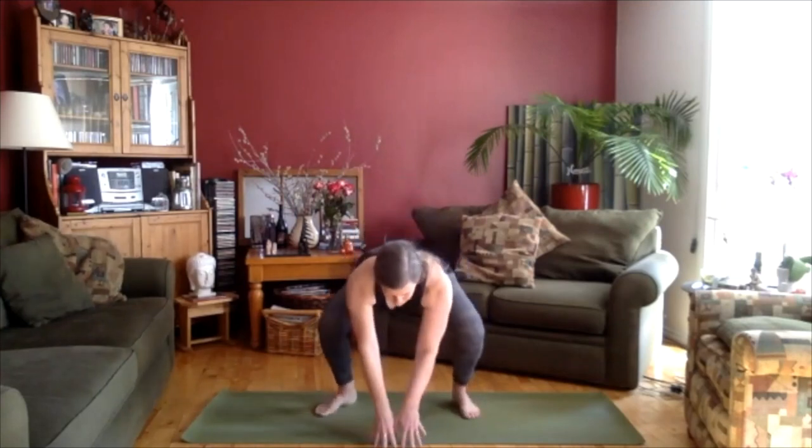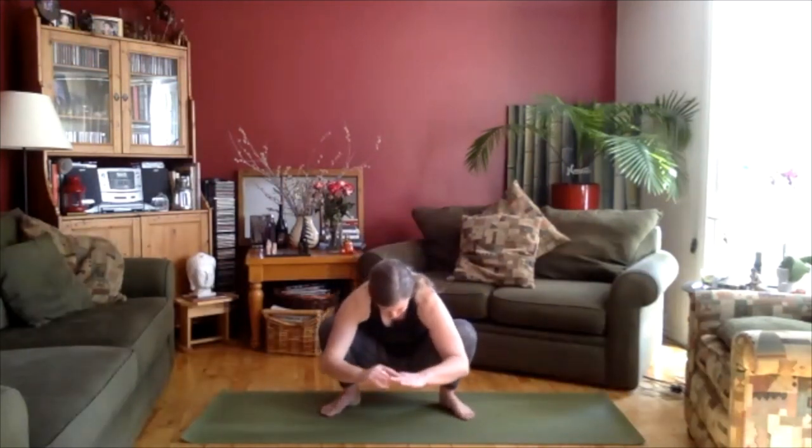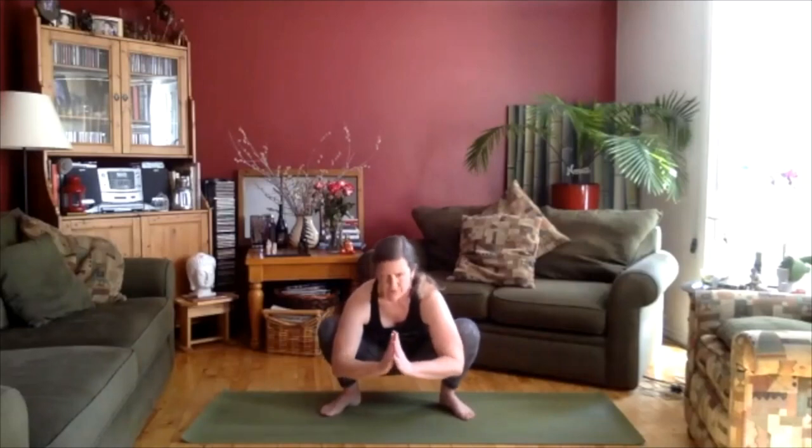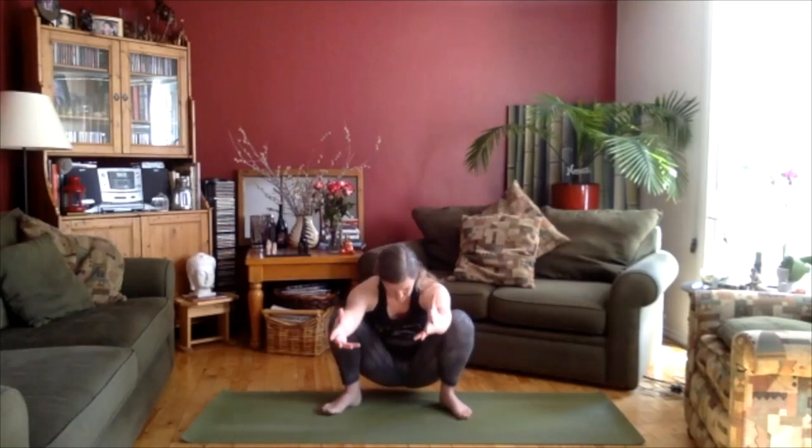Let's open up the toes and if you can, come down into a little bit of a squat. You can come partway, resting the arms on the legs, or come down farther — dropping those hips right down into Malasana, lifting up the chest, bringing the hands together. Breathing. You can come right down to a seated position.